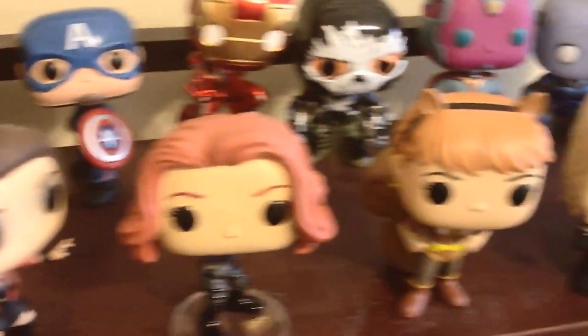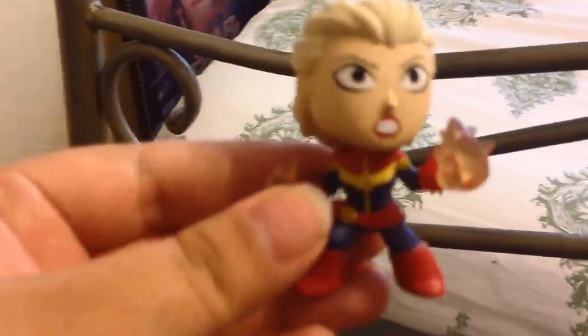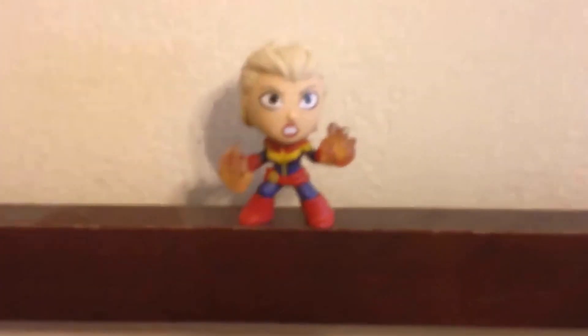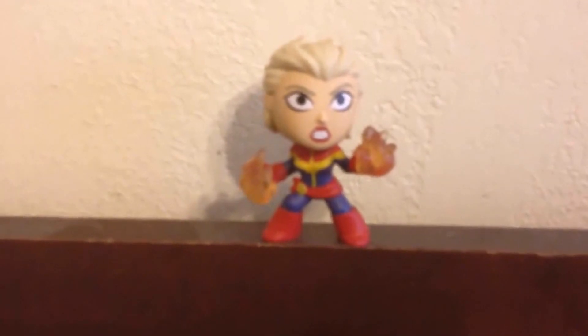Now we have everyone over here. And this Captain Marvel figure is pretty small, so she can actually stand on top here and stay pretty sturdy. And it works because she's a cosmic figure, so she goes above everyone here on the ground floor. Alright, wonderful. And that's everyone.